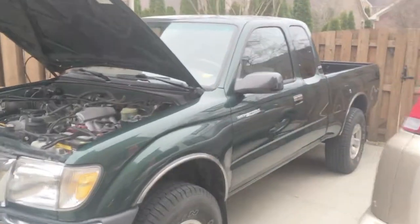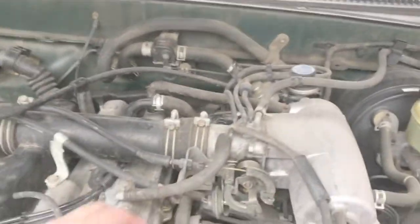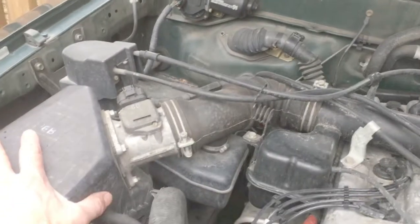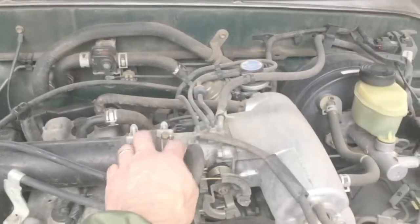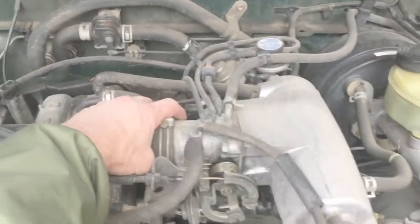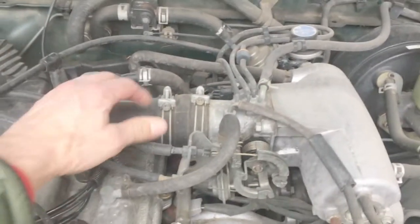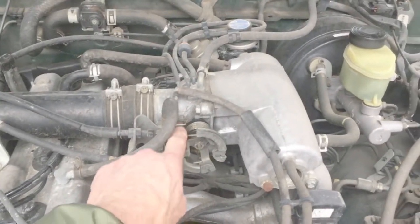Here's the 2000 Tacoma I'm working on — I picked this one up for my son. Here's your throttle body for people that are new at this: look for your airbox, just follow your hose or tube all the way up to your throttle body. You can undo this with a Phillips head and just pull this thing back. Disconnect whatever is giving you tension. This is where when you hit your gas pedal, you accelerate.